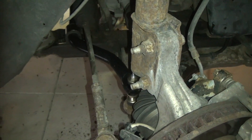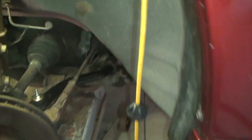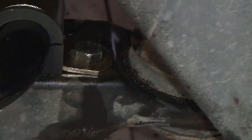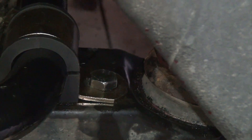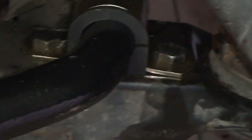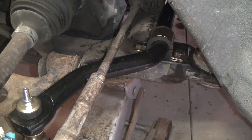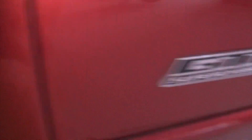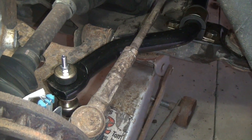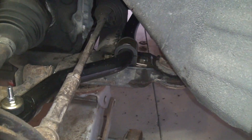I've got everything back where it should be, tightened up. On the other side, that rear bolt gave me fits again, but I just made sure it was well lubricated and wasn't cross-threaded. I ran it in, backed it out a couple of times, and it finally decided it would go down for me. You can see the new bar is quite a lot nicer. I'm looking forward to seeing how this car handles now — I always thought it had quite a bit of lean for a GTP. Part of that could be that not only was the bar hollow, but it was corroded. That about sews it up.